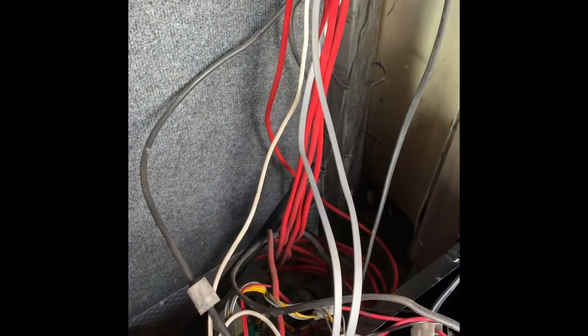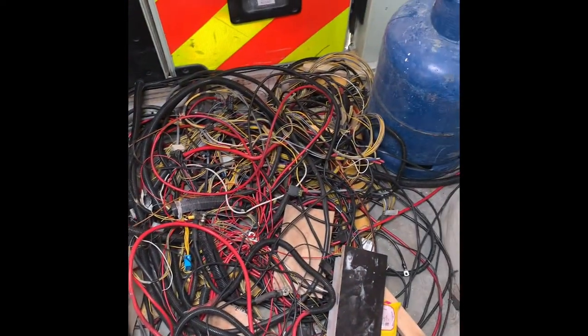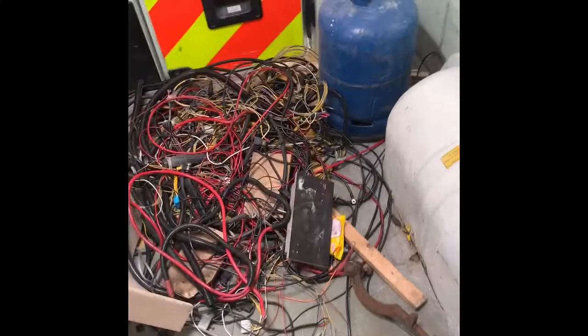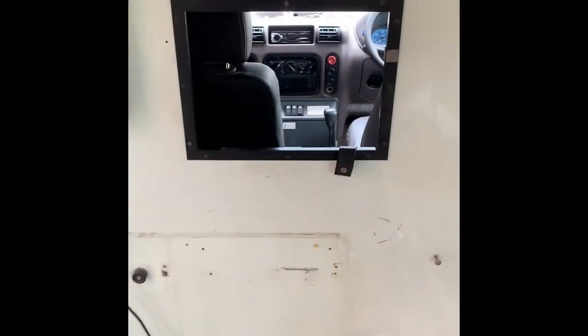Wires everywhere. Every time I get to a wire I pull a panel back and there's loads more — it's like spaghetti junction. I'm determined to get them all out. As you can see there's a mass of cables removed. The bus is still running though it gave me a couple of complications. It's all disconnected but not all out yet — there's wires all down these walls.